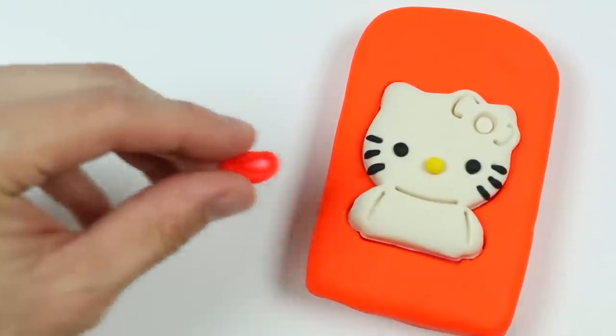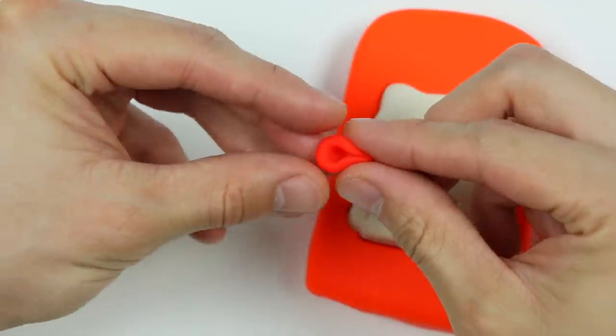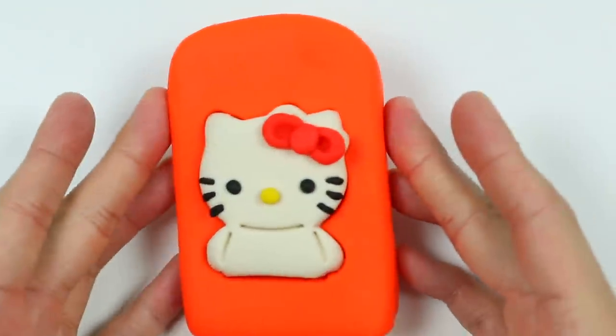Use this tool. Now let's pinch this end right here. Now let's do the same for the other. Perfect! Add one final touch with red Play-Doh. Awesome! We finished making her bow.